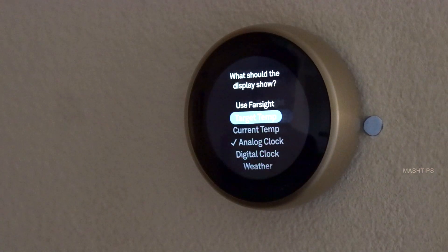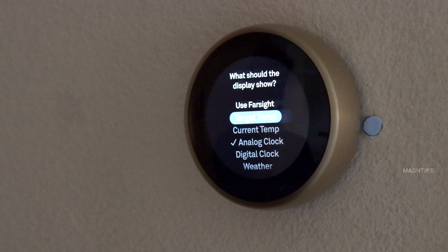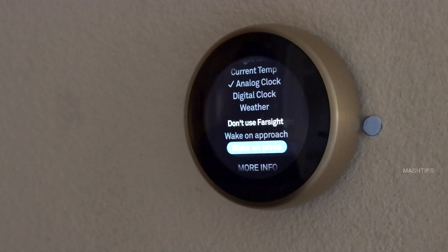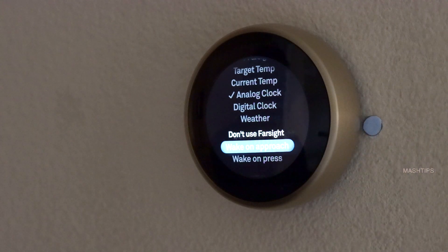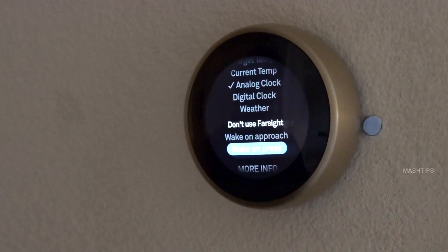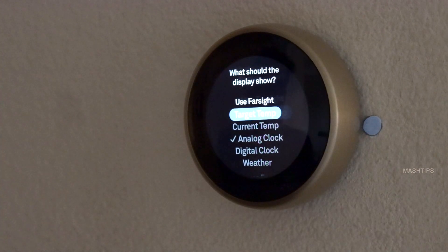Then the Display setting — this is where the Nest Thermostat decides when to turn on the display. There are a couple of options. The first one is Farsight: when it detects you walking around the room, it can turn on the display. Another one is Wake On Approach: when you reach the Nest Thermostat, it will turn on the display. The last option is Wake On Press: the display stays off until you press on it, then it will wake up.